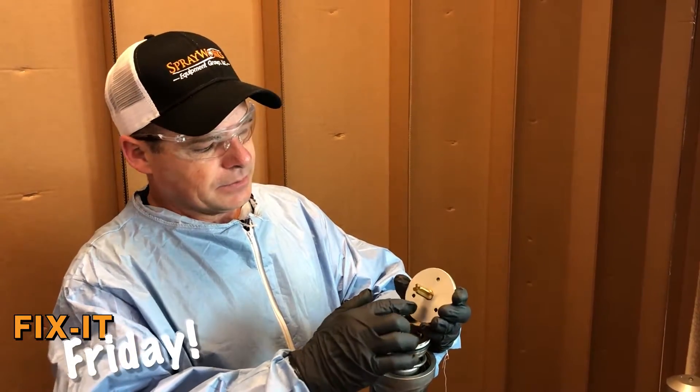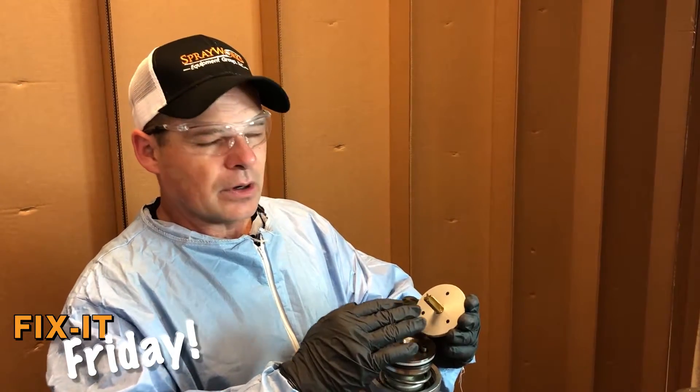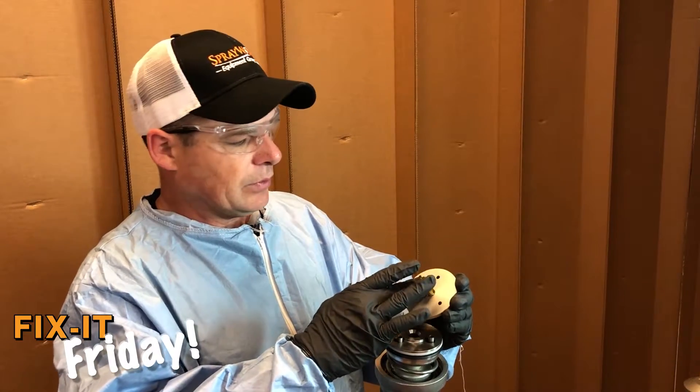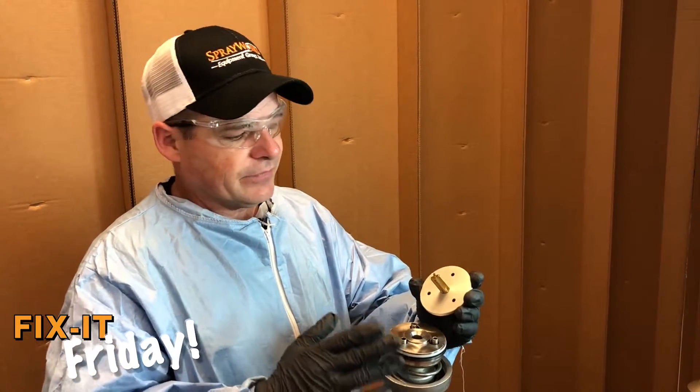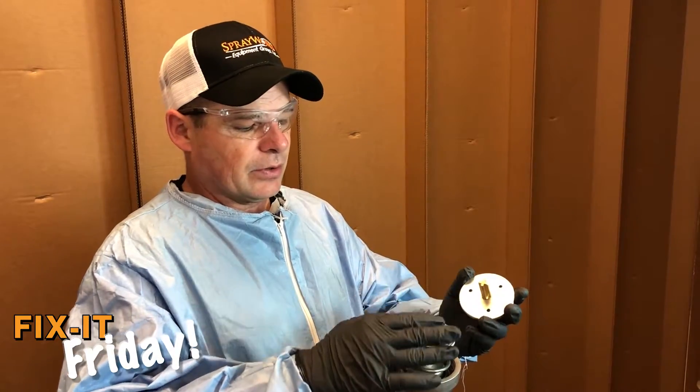Before replacing the gasket, be sure to inspect the seat area so it doesn't have any grooves or unnecessary debris in it — you want to keep these relatively smooth. A great cleaner is WD-40; you can take off pretty much any grime buildup that's occurred within the air motor.